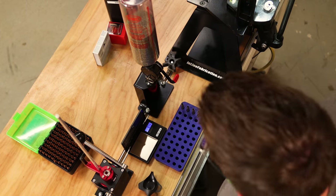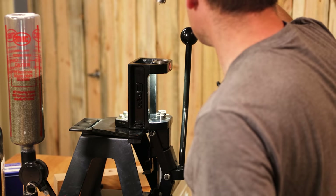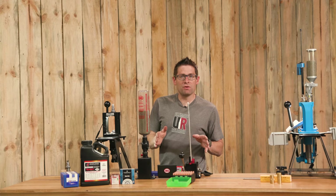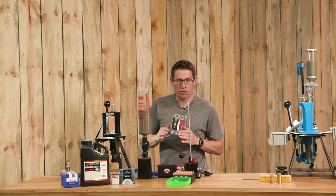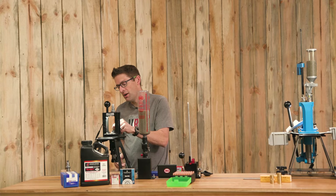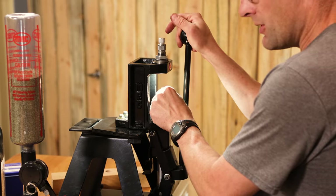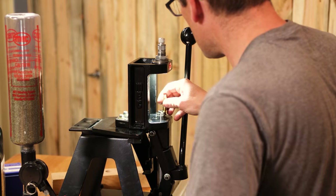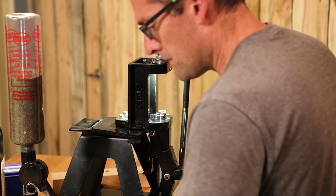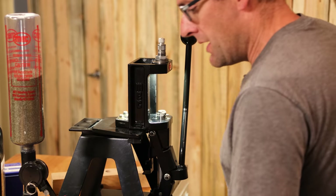Now we're ready for bullet seating. Back over to the Mech Marksman — I've installed a Hornady Lock-N-Load quick change bushing system, so we can rotate the die an eighth of a turn and grab our seating die, which I've already set up. Some .223 bullet seaters can also apply a crimp; others require a separate die. We're not going to crimp on the single stage. Each time, we take a bullet, check the powder charge, place it on the case mouth, and seat the bullet.